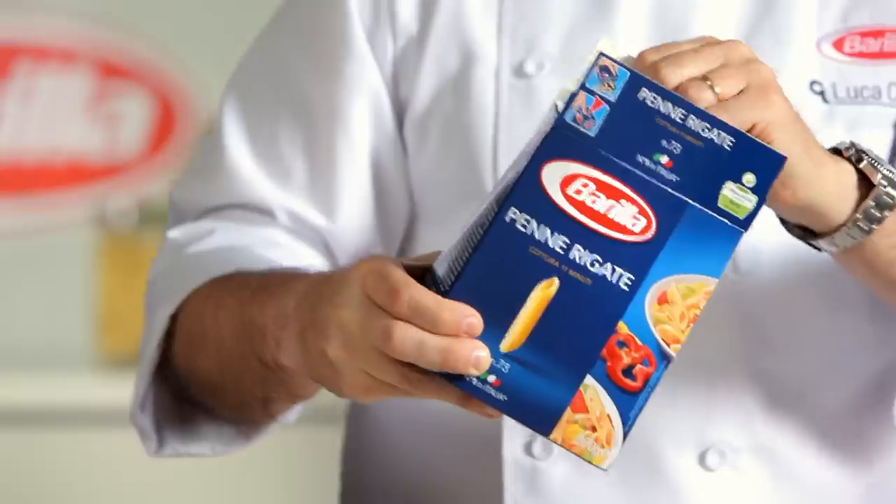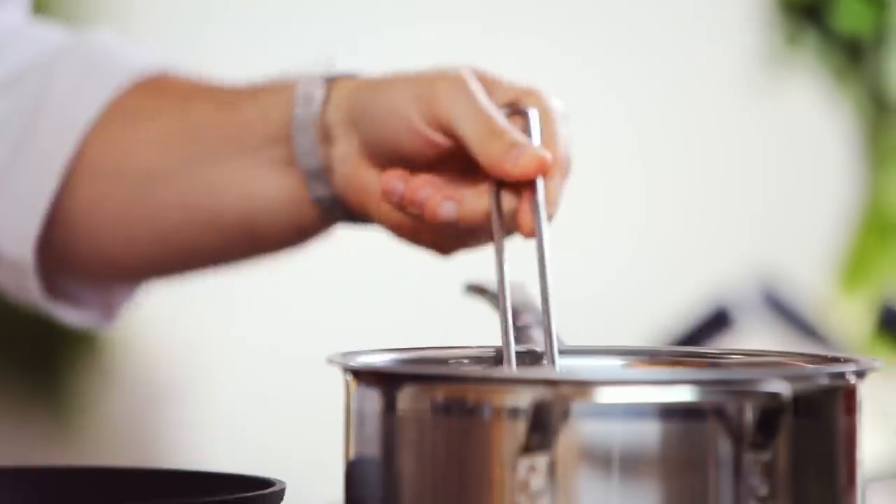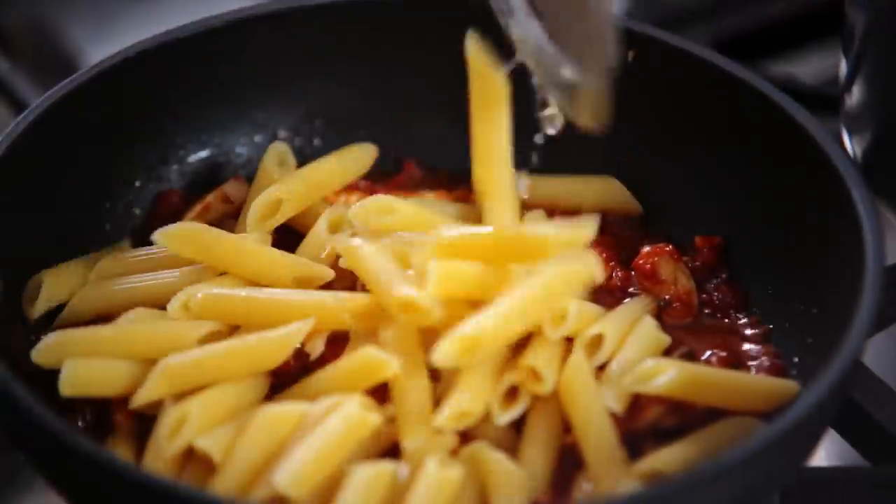Add salt to plenty of boiling water. Drop in Barilla's penne pasta and stir. Drain the pasta al dente and toss with the sauce.